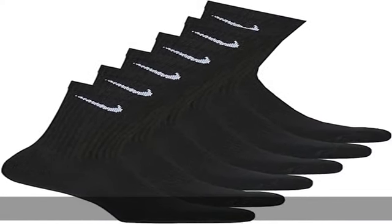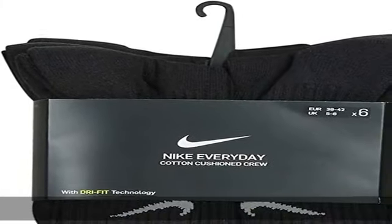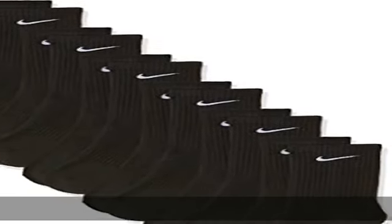Nike socks feature a terry sole providing extra comfort and impact absorption for foot drills and lifts. The ideal athletic sock for all your training.